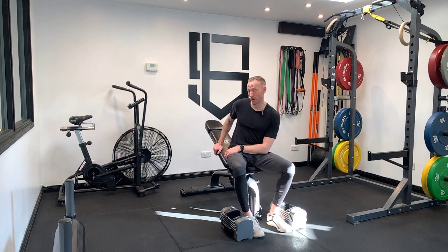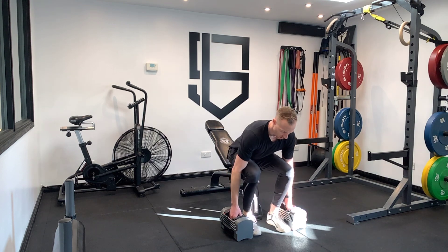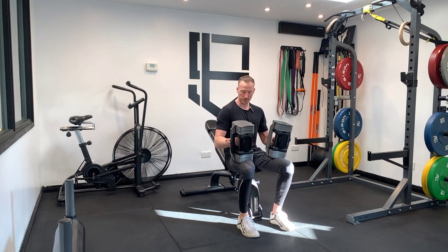For an incline chest press, we're going to set the bench up at 30 degrees. We're going to lift the seat up a little bit so we don't slide down the bench. We're going to deadlift the weights up onto our knees, then use our knees to drive the dumbbells into a good position.